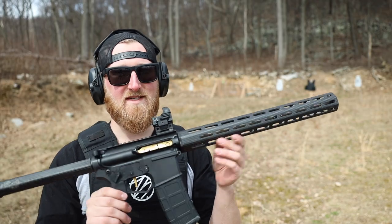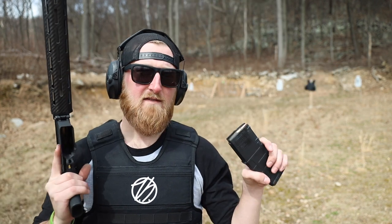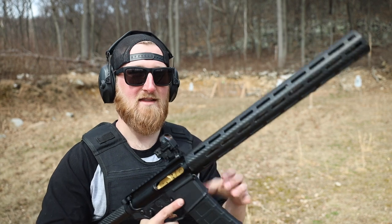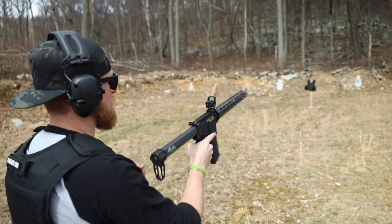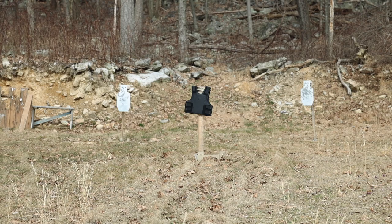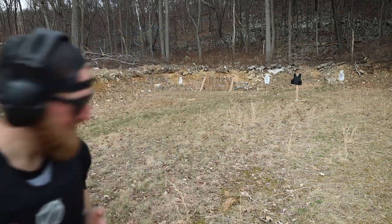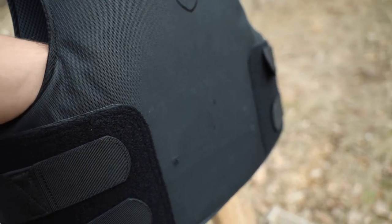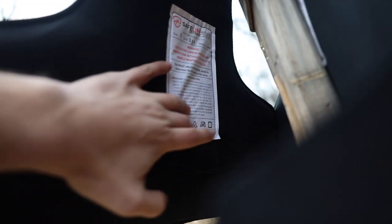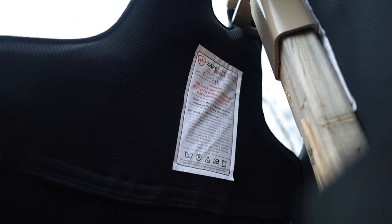Now we're about to get into the interesting stuff — 5.56 out of a 16.5-inch full rifle-length barrel. I'm going to be shooting some Fiocchi 55-grain out of here. They say the FRASS system will stop green tip ammo, so in theory it should not have a problem with this at all. I'm going to try to put this one about dead center. This is the one I was curious about — one of the most common threats around today. Dead center in the middle, no deformation at all. It didn't even break the label. That is pretty damn impressive.